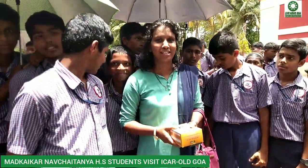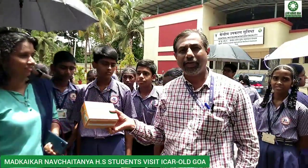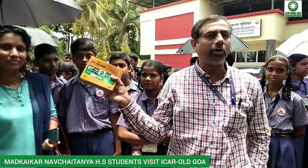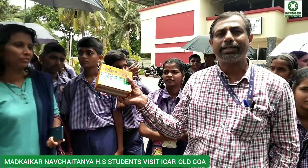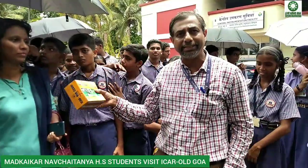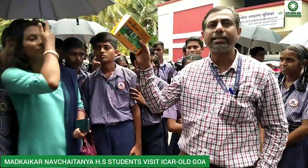This small seed packet has been given on behalf of ICR to the school. We are promoting these seed packets as a kitchen garden so they can grow different types of seeds in and around their school premises. This is called a kitchen garden kit.